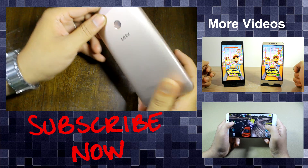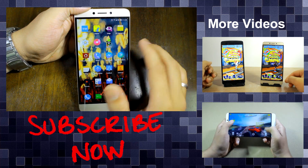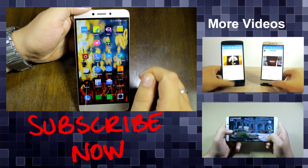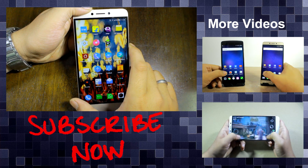So guys, that was how you can root the Le 1S quite easily and there's nothing to worry about. If you have any doubts, you can ask me in the comment section and don't forget to subscribe to our channel for more interesting videos. This was Ashish from Guiding Tech and I hope to see you in my next upcoming videos. Till then, take care and have a wonderful day.